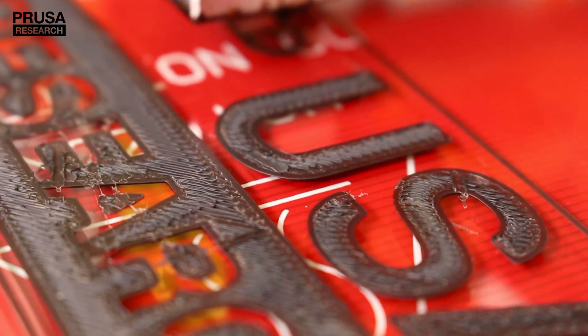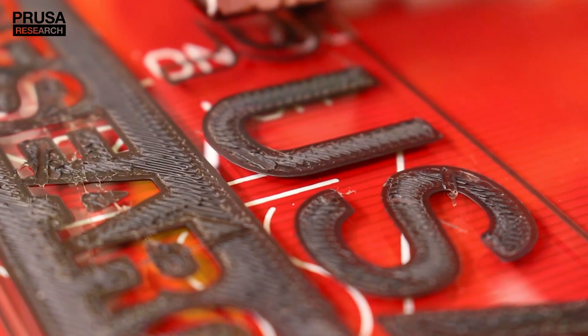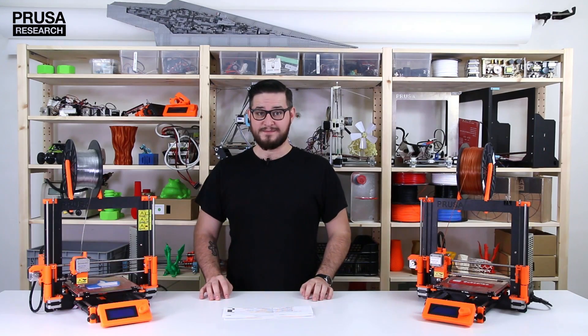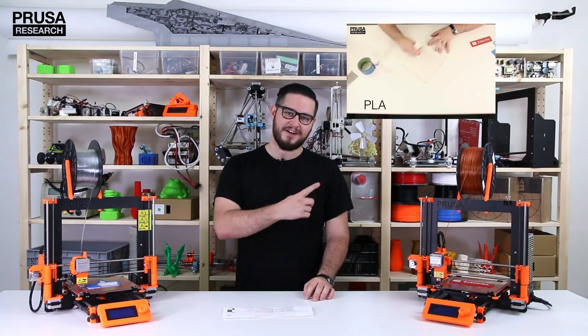Slightly squished lines are exactly what you aim for in the first layer. If the first layer on a well-calibrated printer won't stick, check if you're using the correct temperatures for your material. Another cause is a badly prepared print surface. You can check out how to do that in our previous video.